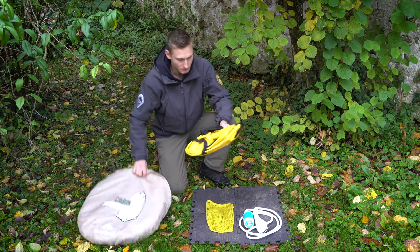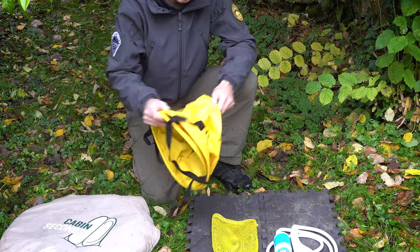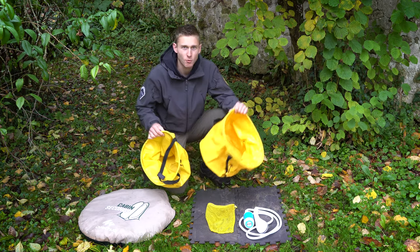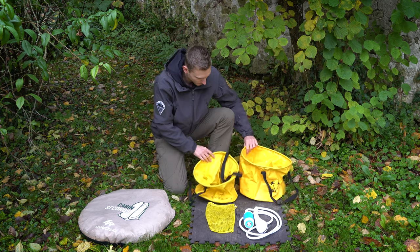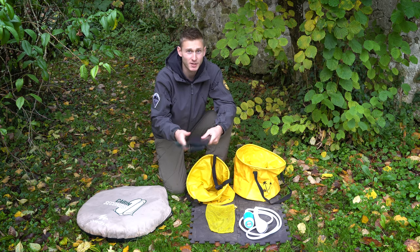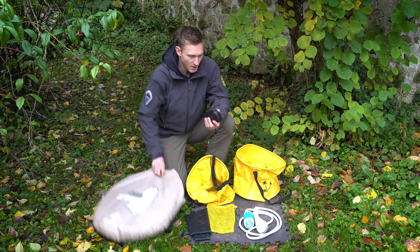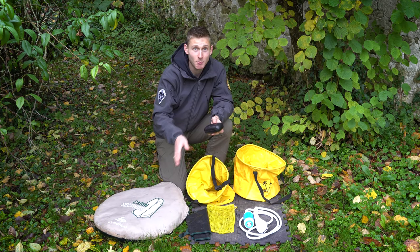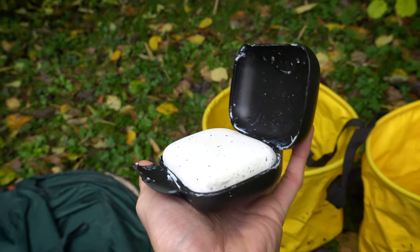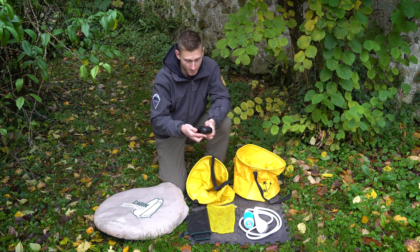We also have two foldable buckets — a 25-liter and a 20-liter one. That plastic floor that comes with the shower cabin we never use; I'm probably gonna throw it away because it's not very convenient. We also keep our soap inside the bag so it's always there and we never forget it. It's just basic soap, but we always try to get all-natural, eco-friendly soap — it's always better to take care of the environment.